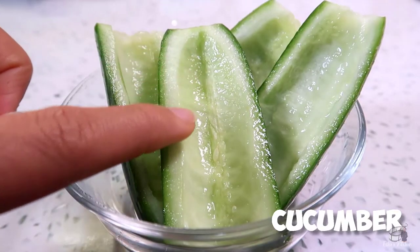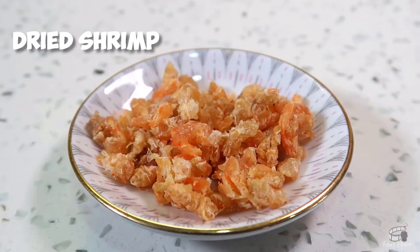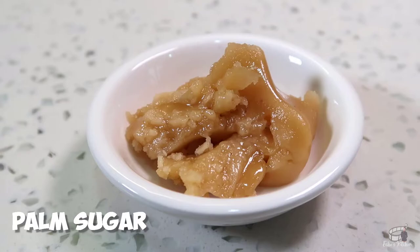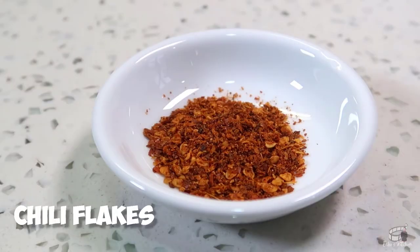1 cucumber — remove the seeds and cut into bite-sized pieces. 2 cloves of garlic, cut in half. 1 tablespoon of dried shrimp, chopped in small pieces. 1 and a half tablespoon of fish sauce. 1 tablespoon of palm sugar. 2 yakos, cut in small pieces, and half a teaspoon of chili flakes, which is totally optional.